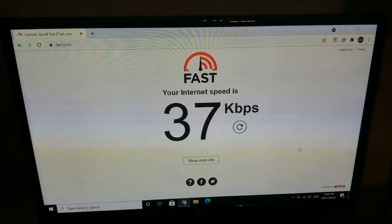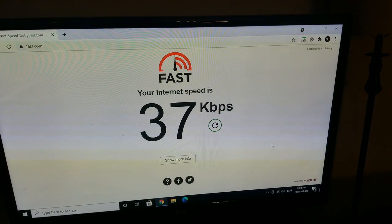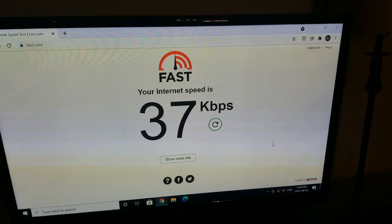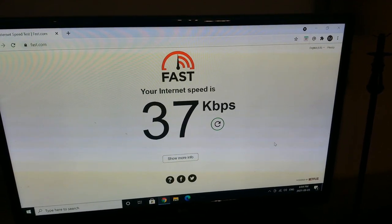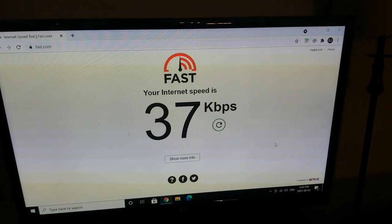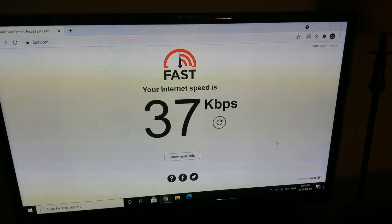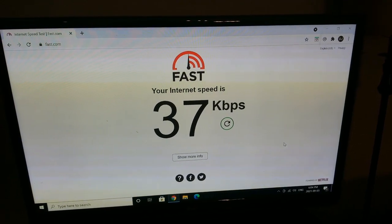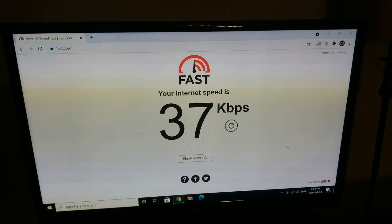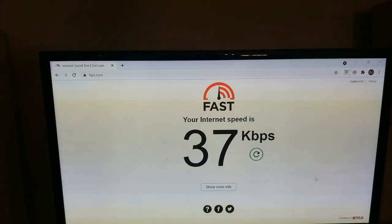So now I'm going to do an internet speed test before the Starlink satellite. This is a speed test with my phone tethering to the computer. My phone is on a Bell unlimited data network, which is supposed to be high speed. As you can see, my average speed in the previous test while I was setting this up was 37 kilobytes a minute, which is very slow.